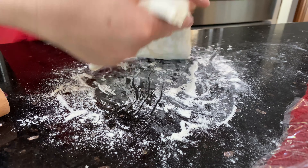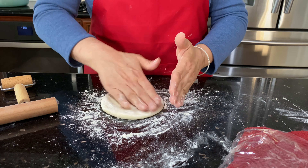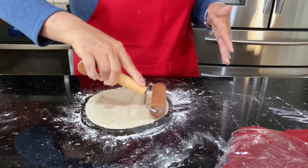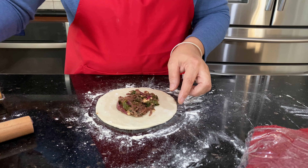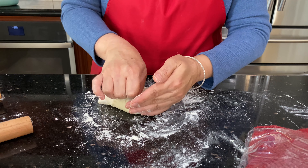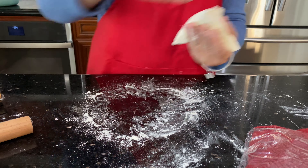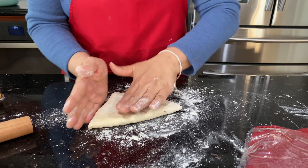Place it on the tray and repeat the same process. Fold it — make sure you put enough flour on the bottom. Pinch it, flip it and press on it, not too hard. Make sure the filling is spread all over inside.